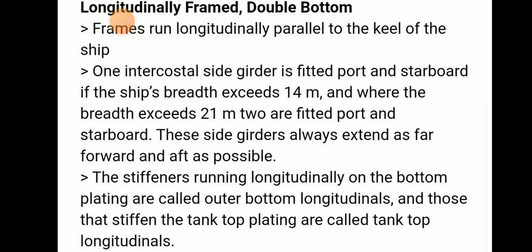In longitudinally framed double bottom, the frames run longitudinally parallel to the keel of the ship. One intercostal side girder is fitted on the port side and another on the starboard side if the ship breadth exceeds 40 meters. If the breadth exceeds 21 meters, two are fitted port and starboard. These side girders always extend as far forward and aft as possible.